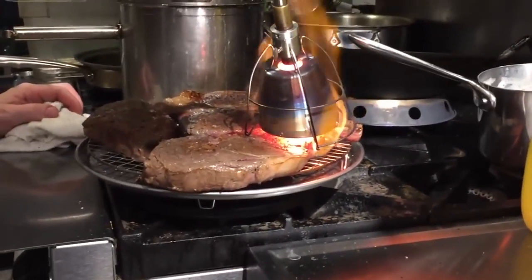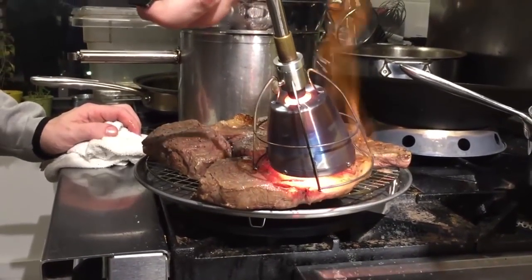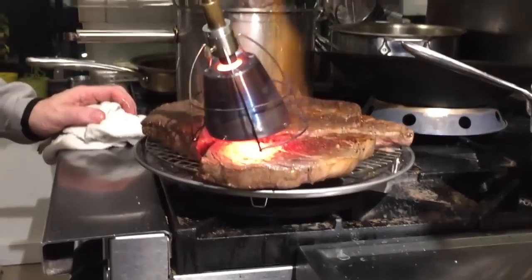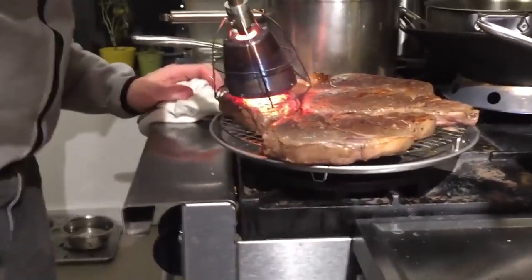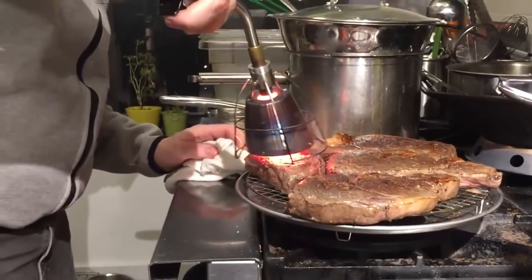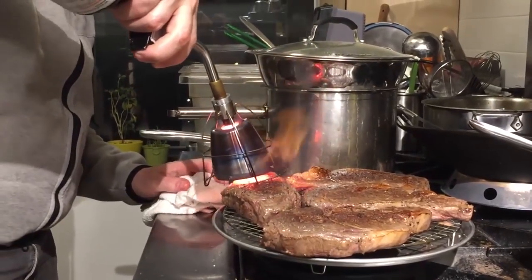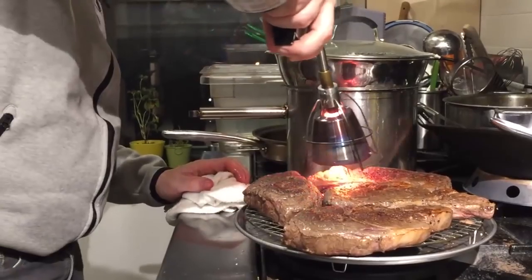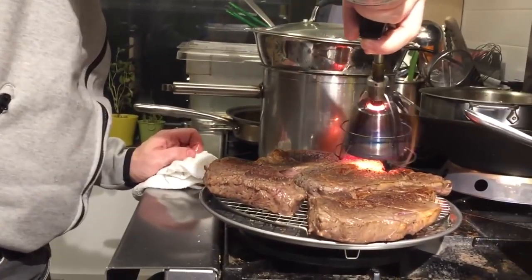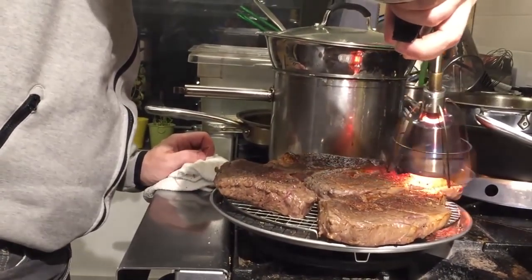I should mention that I am using a stock Searzall from the first delivery that went to Kickstarter backers — it's exactly the same as the one in the second round on Amazon, and we haven't made any changes to it. I'm also using a stock TS-8000 Bernzomatic torch, set up just like it is in the instructions — a completely stock setup. If you were going to use the TS-4000, it would take quite a bit longer to sear these steaks. I'm also using the larger camping-size propane cylinder. I don't recommend using any other cylinder for safety and performance reasons, and I don't think MAP gas works any faster than propane when you're using the TS-8000.